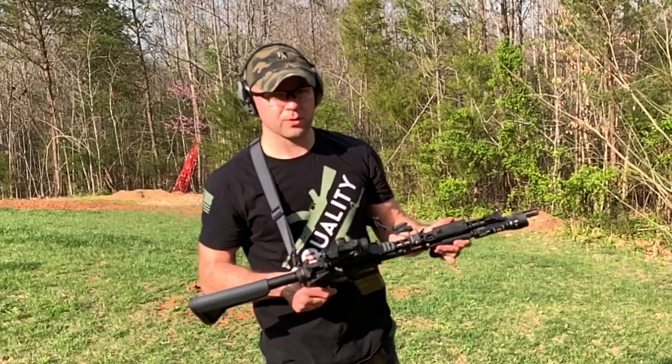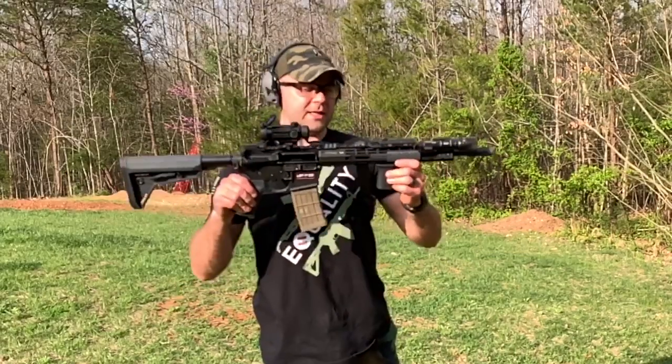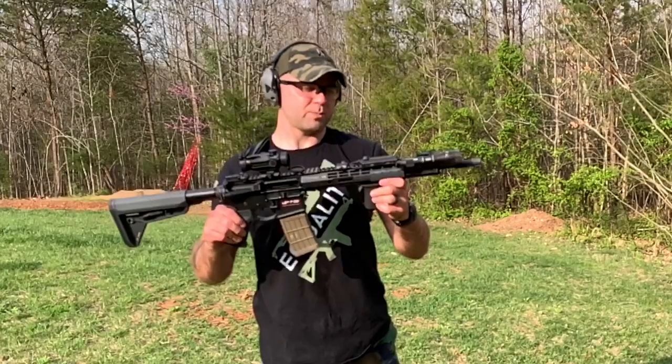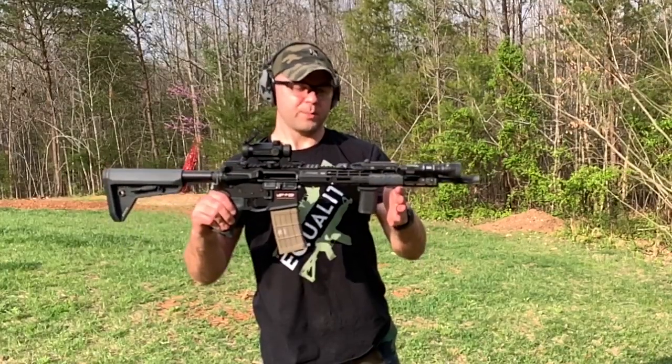The standard buffer definitely had more recoil. The H2 is staying in. Again, this is an AR Precision 14.5 inch pin and welded with a carbine length gas system.